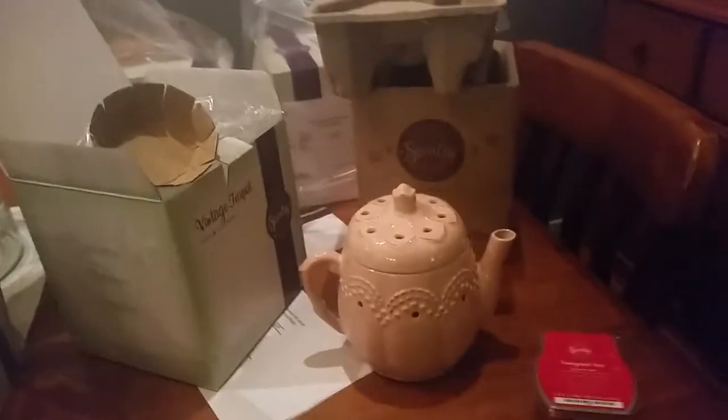Here is Vintage Teapot. A Scentsy order is all over the table. I'm just unpacking some reorders for gifts and things because there's some lovely offers on. So this is Vintage Teapot — I haven't seen him before and now he's on special for this month. It's so cute.